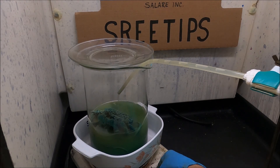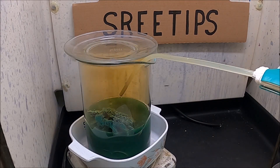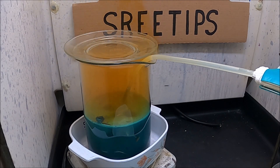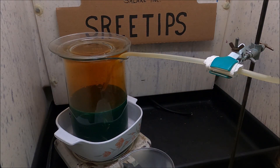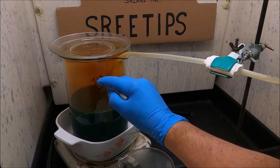Off to the races again. I'm going to add a little bit of heat. We've got 2,100 milliliters in there now.